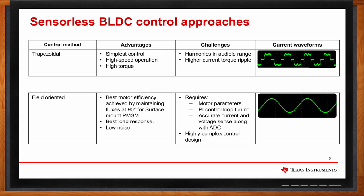Field-oriented control provides the best motor efficiency by maintaining the flux at 90 degrees for surface mount permanent magnet synchronous motors. This algorithm also provides the best load response as it has integrated speed and torque feedback, along with very low noise. Some of the challenges with FOC are that it is highly dependent on motor parameters, requires accurate PI control loop tuning, accurate current and voltage sensing with ADC, and involves high algorithmic complexity — requiring solving differential equations and complex mathematical equations.